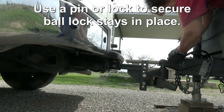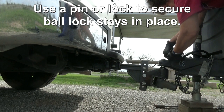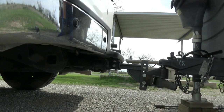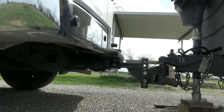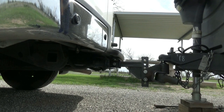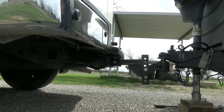Now I am going to raise the front end of the trailer, and this does two things. One, it's going to show me if the van raises with it — if it does, the ball is locked onto the trailer and they're secure. Two, it's also going to make it so there's not as much pressure when I'm putting on the anti-sway weight distribution bars.